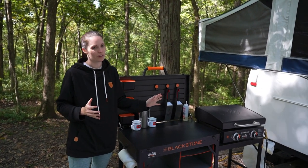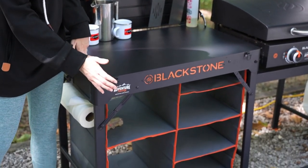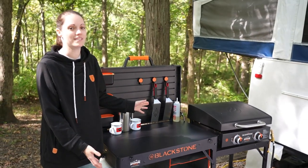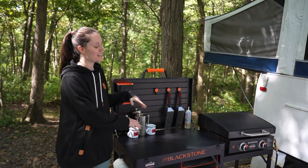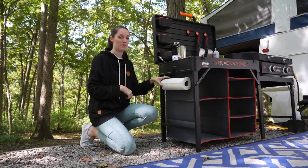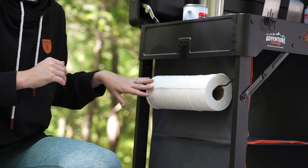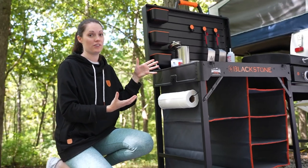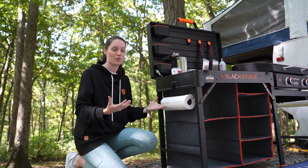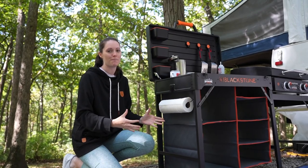It has hooks for our spatulas, which keeps them up off the surfaces and a little bit more clean while we're cooking. It also has a nice storage area underneath where you can put paper towels, plates, chips, burger buns — anything to keep the cooking space a little more open. Swinging around to the side, there's a paper towel holder integrated into the unit, which keeps paper towel nice and secure and handy. On the other side there's a garbage bag holder so you can toss off anything you don't need while prepping.